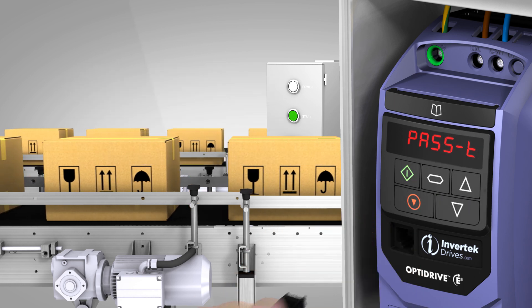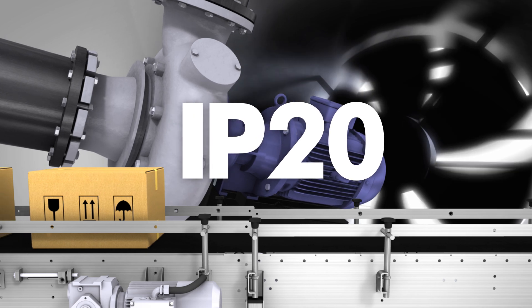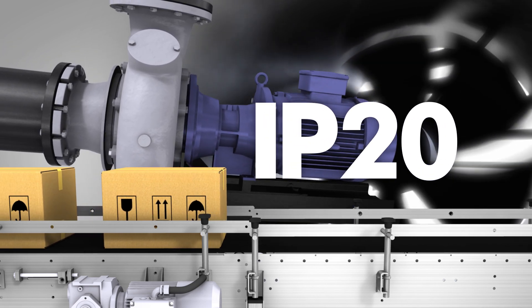The OptiDrive E3 IP20 provides robust and reliable performance in production environments around the world, from conveyors to fans and pumps.